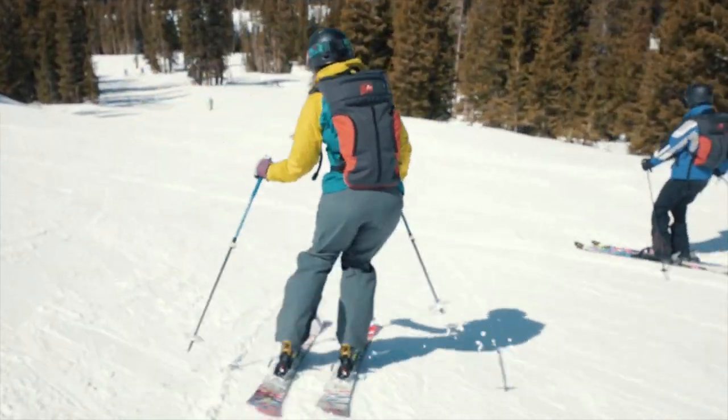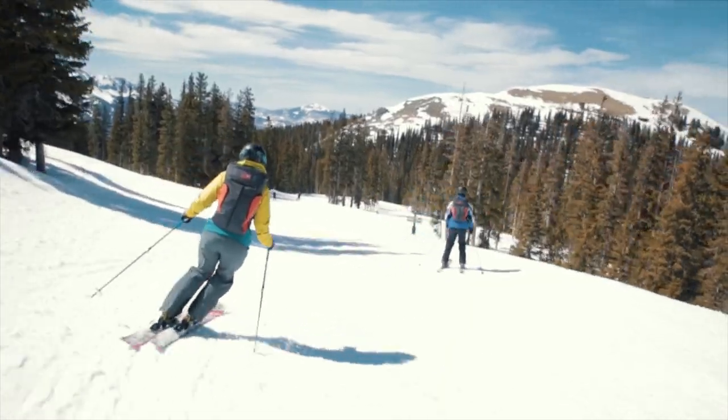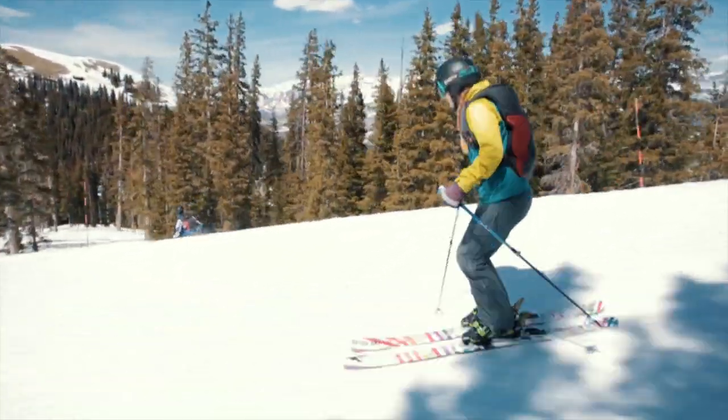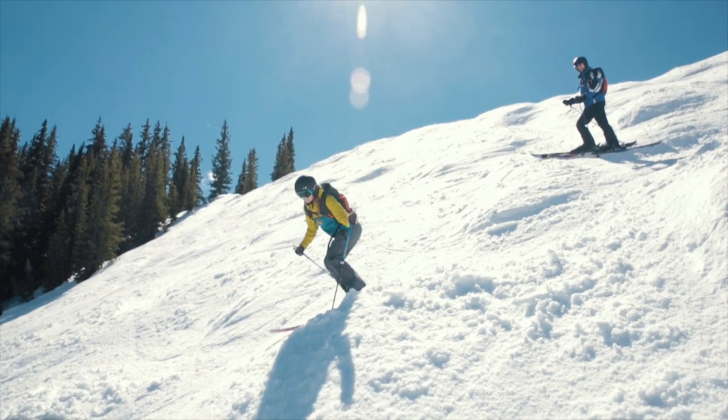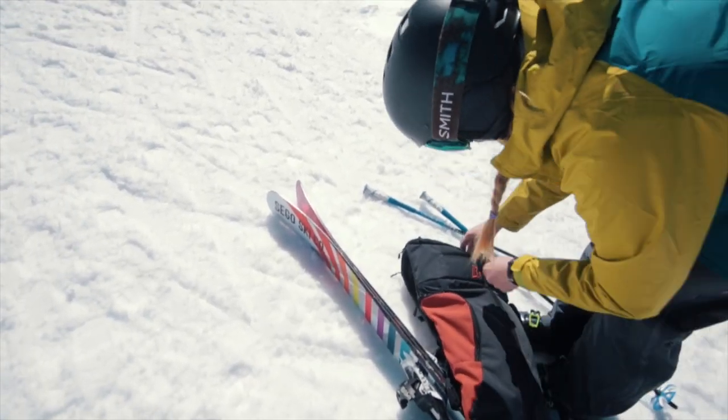It just makes for a better ski day. It opened my eyes to something that was not possible before. I could be on the mountain, have everything I wanted, be comfortable, be warm, be well hydrated. And I know no matter what happens — if the weather turns, if it gets hot, if it gets really cold — I'm totally prepared.